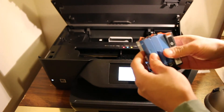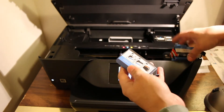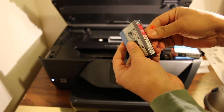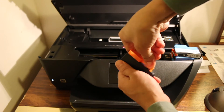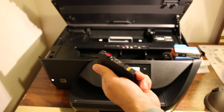All the ink cartridges are sealed and we have to remove those seals and packaging. First remove the orange seal — push it and then you can just remove it. There is also an orange cap on the ink nozzle, so just move it to one side and it will open as well.